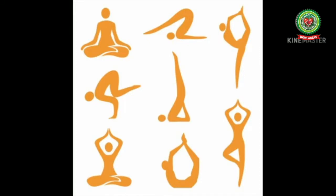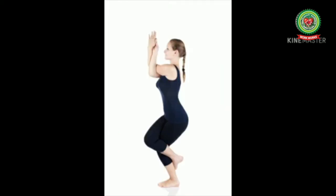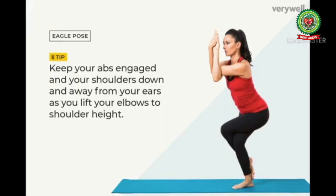Yoga helps to get rid of many ailments — and the meaning of ailments is illness, diseases, problems, tensions, and frustrations. Doing asanas is a very important part of yoga, so let's start knowing about some asanas which help in keeping fit and relaxing our body.